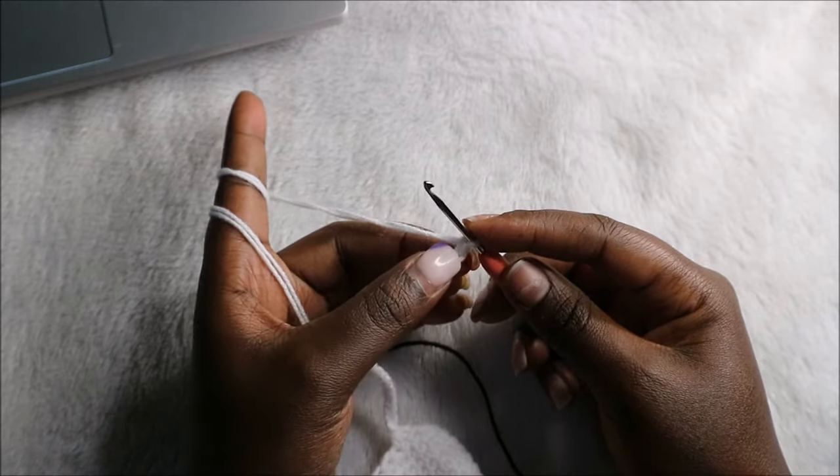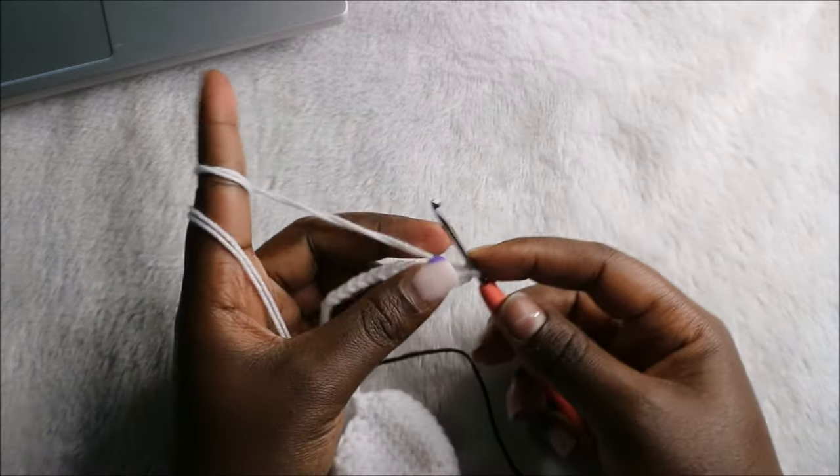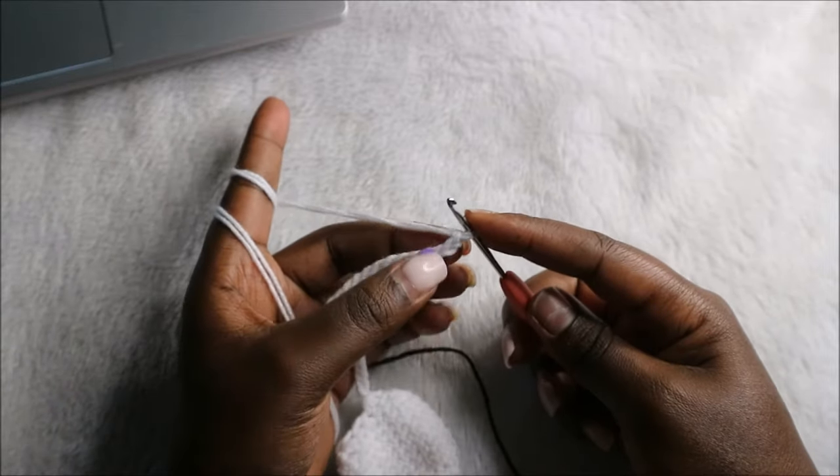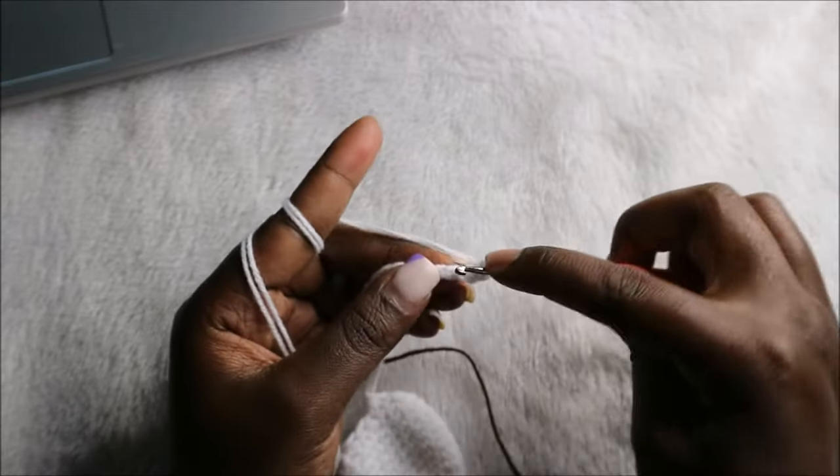Starting in the second chain from the hook, we're going to do single crochet in the next 15 stitches. So we go here and do single crochet one — and continue for 15 single crochets total.